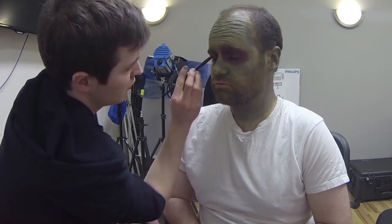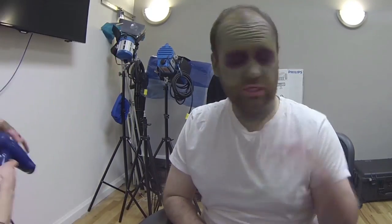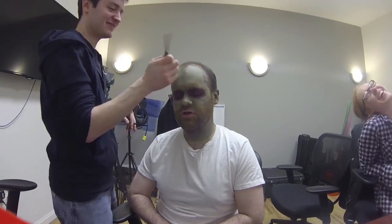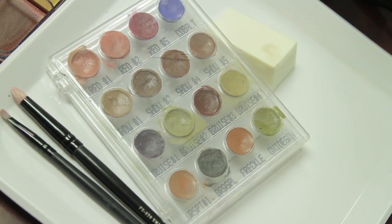To give the face a bit of depth, I used shadows in certain areas to make the skin seem as though it was getting closer to the skull. I then used highlights against those shadows to make the contrast pop even further to give an emaciated look to his face. So after an hour and a half of applying liquid latex, oil-based, and alcohol-activated makeups, we finally get a zombified Franklin.